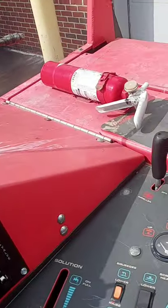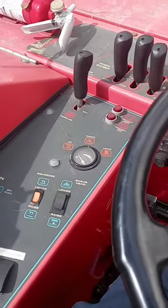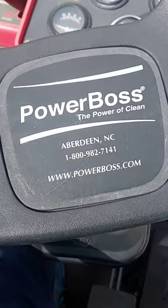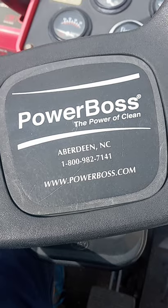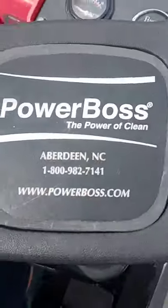That's about it. I will go through everything, but I got to get back to work, but I hope y'all enjoyed it. This one particularly came from Arbor Dean, North Carolina. So if you need a Powerboss, get you a Powerboss.